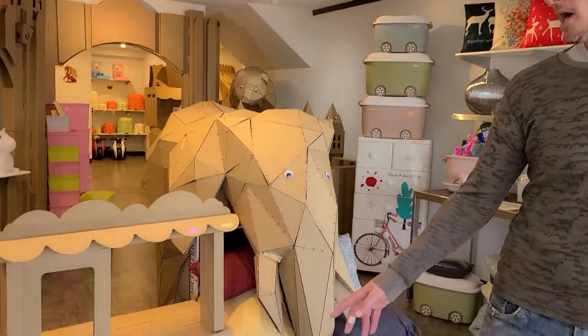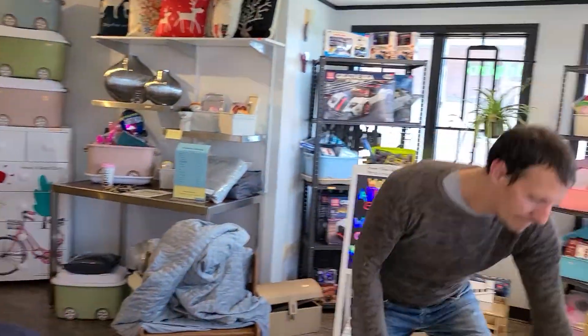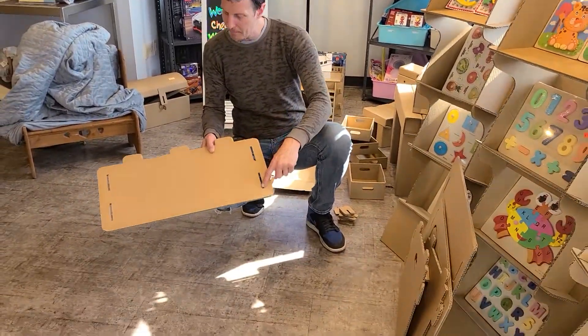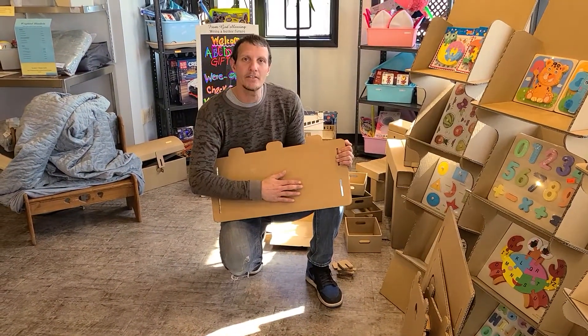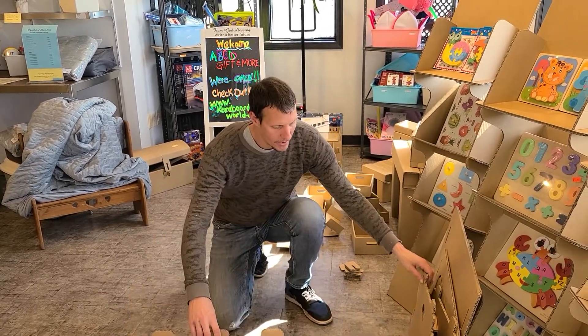The market stall, part one. There are two pieces to the market stall. Remember, I've gone ahead and popped out every piece that needs to be popped out. Just a reminder: the smooth side is always on the outside and the lined side is always on the inside of the cardboard kits.